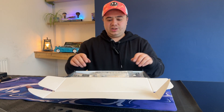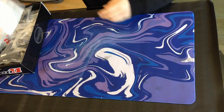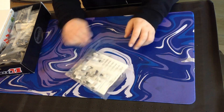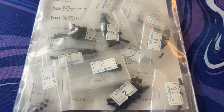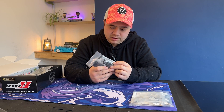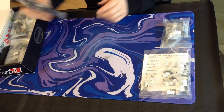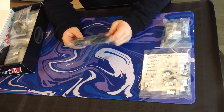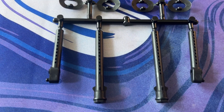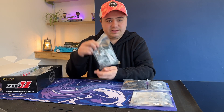It's all nicely packaged in there. Let's move this to the side and we can place some bags out. We've got a big bag of screws, our shocks, our body posts, bumper mounts, and all of our steering links.